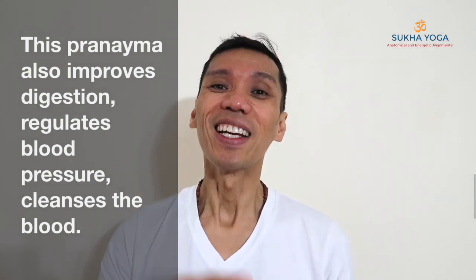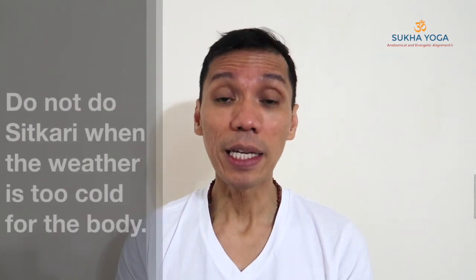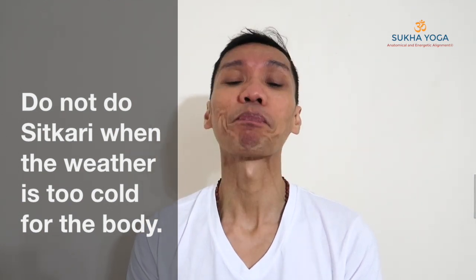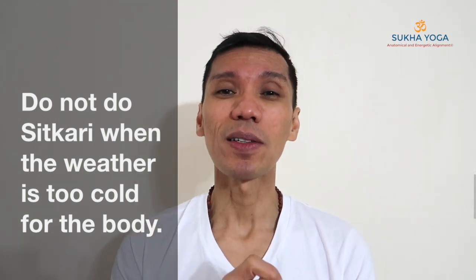Start small — for the first two weeks, only 10 repetitions. Then gradually add five repetitions every two weeks until you can comfortably do this technique for 40 rounds per session. Practice preferably daily in the morning, or if you don't have time, maybe three times a week — as long as you do this regularly. Shitkari pranayama is also a good preparation for meditation because it relaxes the mind, so you might practice meditation or stillness after this. Namaste.